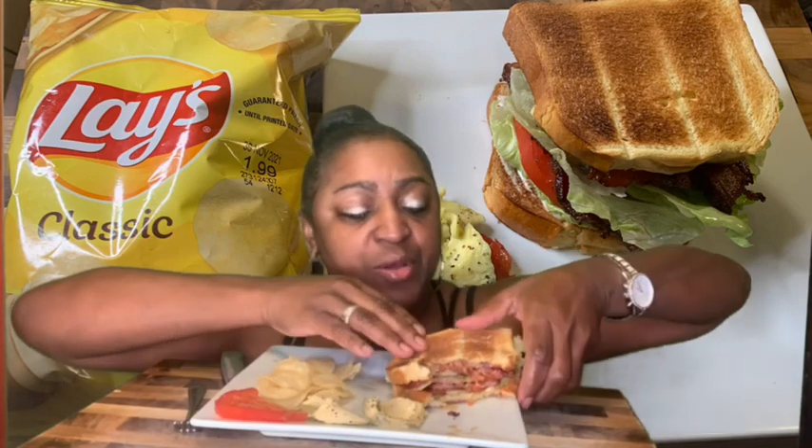The chips are fresh. Coldest water bottle, baby. So, how are you all doing on this Friday? What you got going on? Let me know.